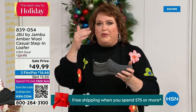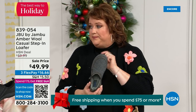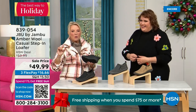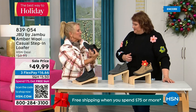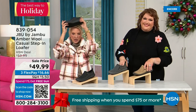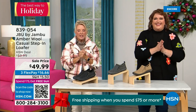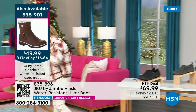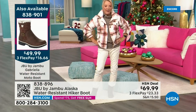Even if you happen to step on a slight puddle or wet grass walking the dogs, this is going to protect your foot because of the way that footbed is created — it comes up and around and cradles your foot. There's less than 800 left and the lowest price we've ever done. Three FlexPay with a major credit card. Almost 5,000 of the Today Special have been ordered in just the first half hour, which is remarkable. We have the Today Special: best value today, one day only, remarkable price on a boot that would be close to $100 at retail.